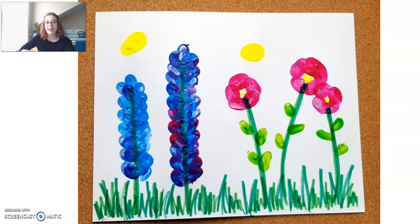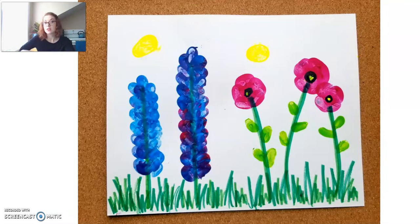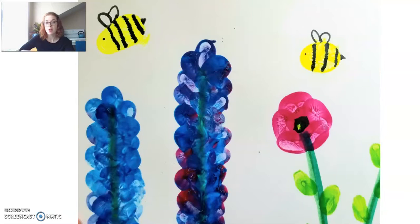Once it is completely dry, I'm going to go back and add some details with markers. If you don't want to add details with markers, you don't have to. If you want to do it all in paint, that's totally fine. I don't have black paint, so I'm choosing to let it dry and then go back with black marker. I went ahead and added black centers around that yellow to finish off my poppy flower. This is now what it looks like with the finished poppy flowers — those are completely done. Next I have to work on my bumblebees, so I went ahead and added little wings, a little stinger, little stripes, and eyeballs to my bumblebees.